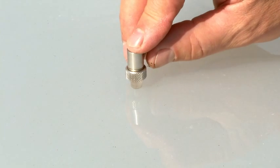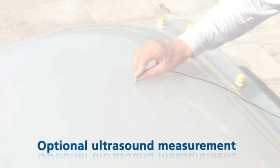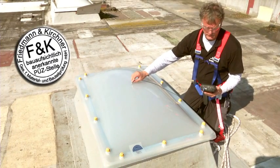If necessary, a non-destructive before-after ultrasound measurement can be carried out to determine the layer thickness of Kemperol Full Stop once it is fully cured. The tested solution for skylight domes.